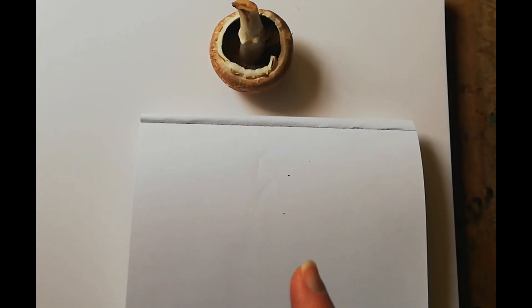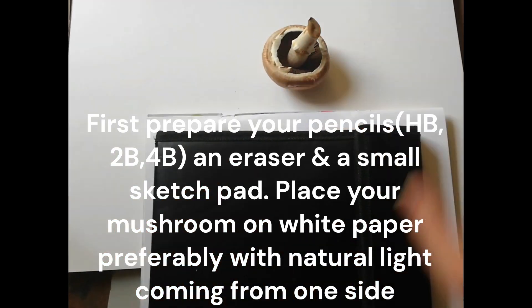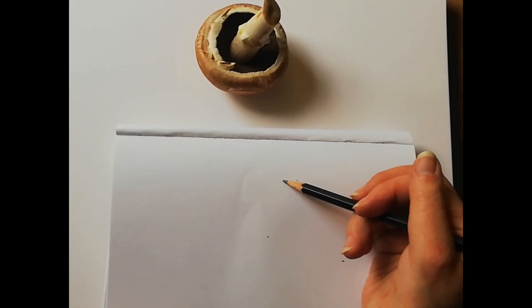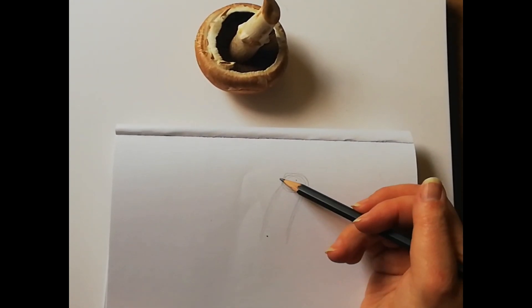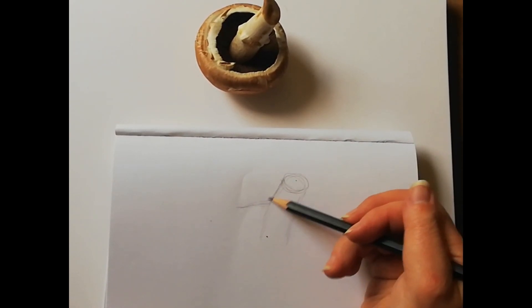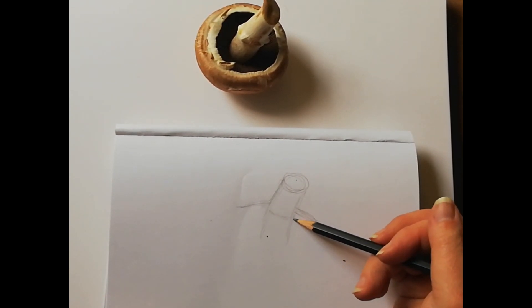You won't see it at the same angle as me, but I'm going to draw it very simply to show you how to draw a mushroom. So we've got the stem here, and what you want to look at is the negative spaces around — I'm looking at this space here and this space here. There's a little bit of growth coming here.